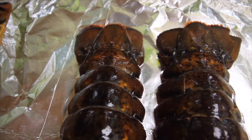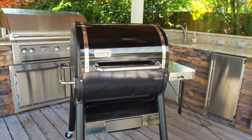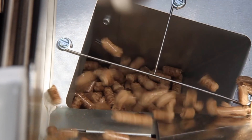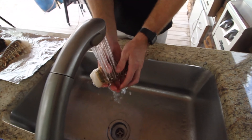Lobster on the grill is really easy to do and there are a couple of different ways you can do it — I'm going to show you two different ways today. The lobster tails you find at the grocery store are either going to be warm water or cold water. This really will be a taste preference, but I prefer the cold water tails. They're not as big, but I feel the meat is more tender. The way you cook them is the same, so I'll be using both types.